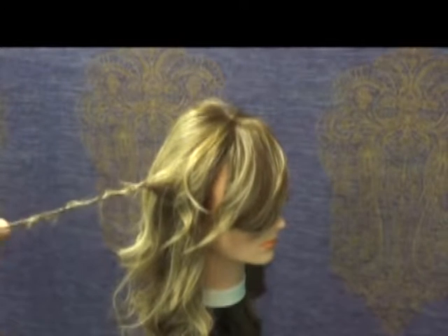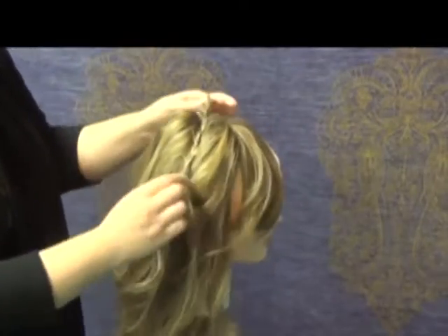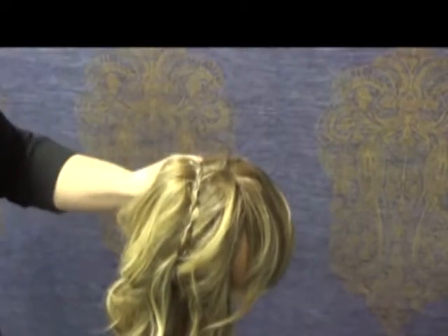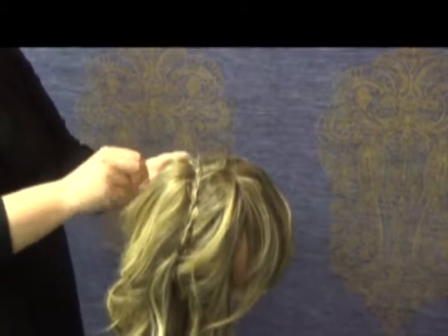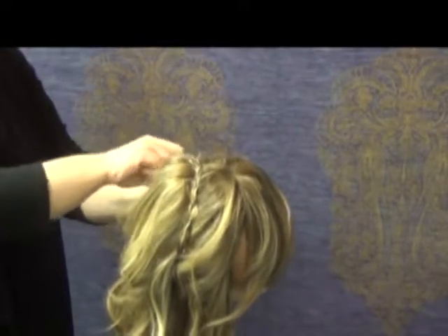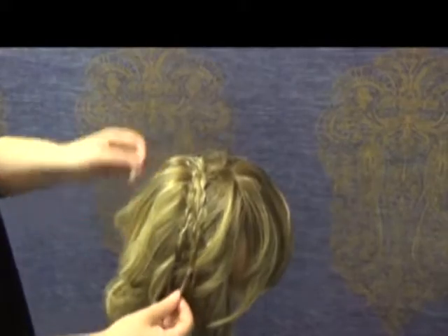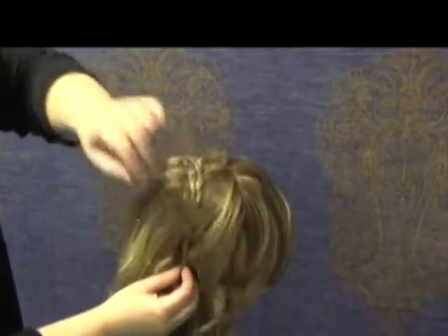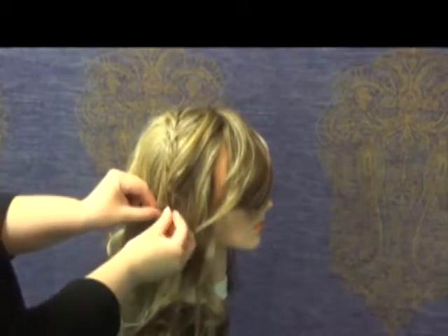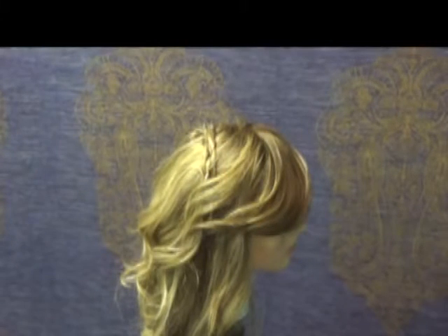You're going to need a couple of bobby pins. Just lift it up, follow it across, and pin it where you can hide it in the hair. Bring it up, go all the way across, and hide it right here. And that's our half up half down halo braid.